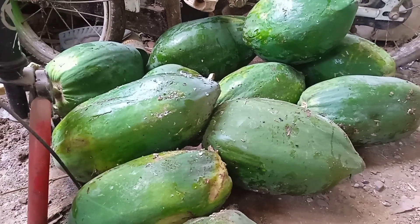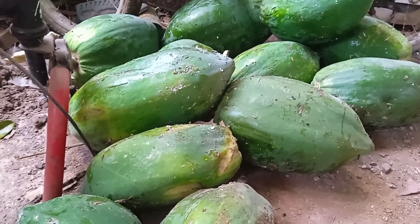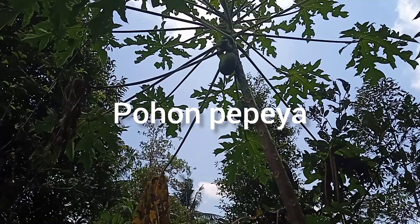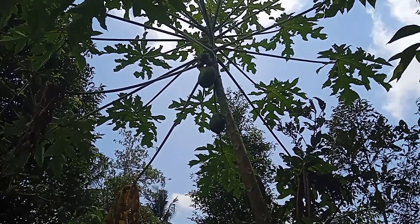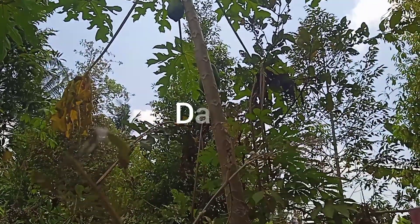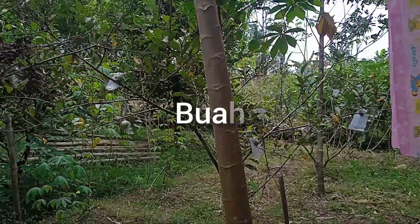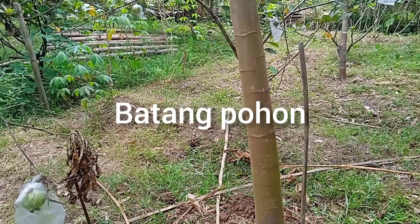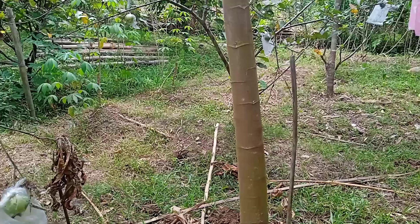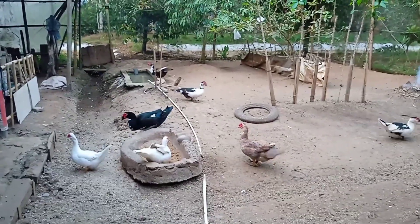Sebagai contoh yaitu dari pohon pepaya. Temen-temen, semua bagian dari pohon pepaya ini bisa kita gunakan, antara lain dari daunnya, kemudian dari buah pepayanya, kemudian sampai ke batang pohon pepayanya pun bisa kita gunakan untuk bahan entok. Untuk videonya temen-temen bisa cek di playlist channel Sukaternak 12 ini.